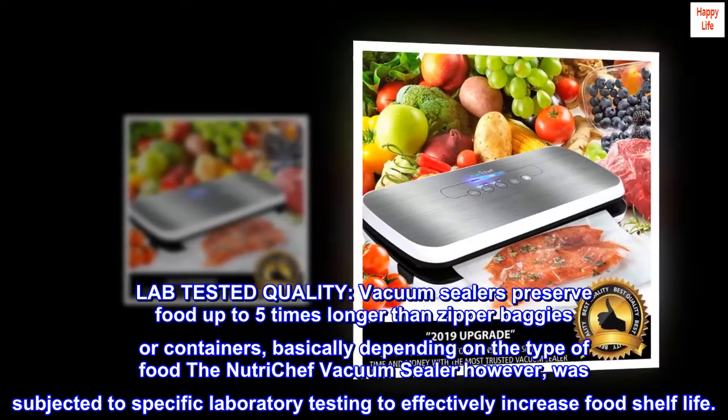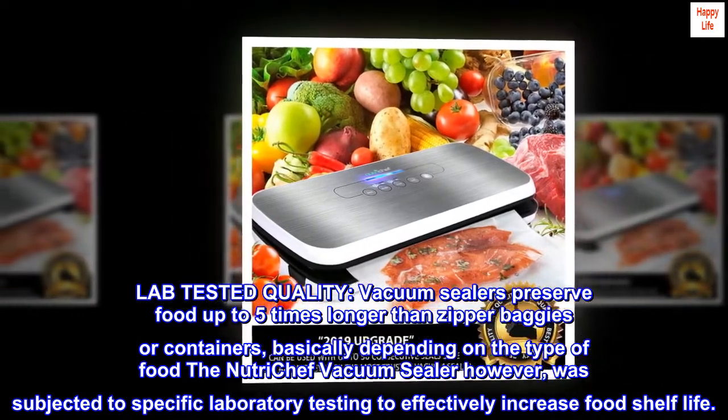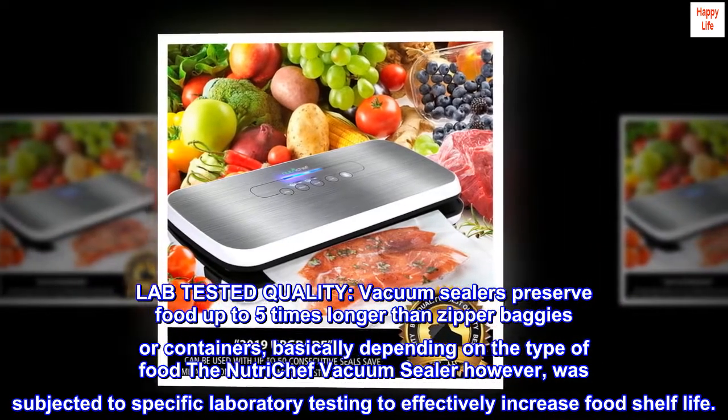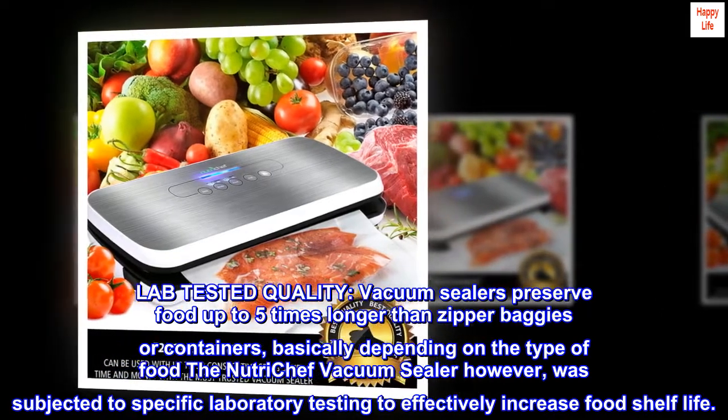Lab-tested quality. Vacuum sealers preserve food up to five times longer than zipper baggies or containers. The NutriChef vacuum sealer was subjected to specific laboratory testing to effectively increase food shelf life.